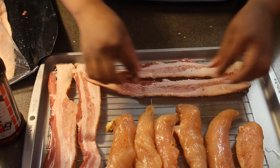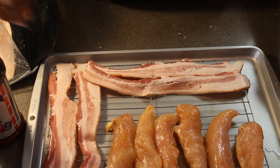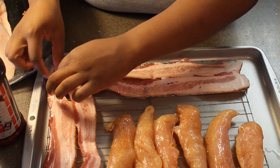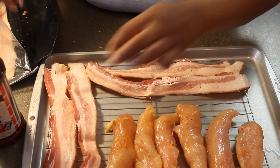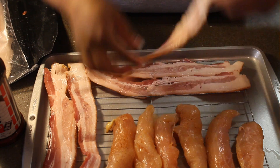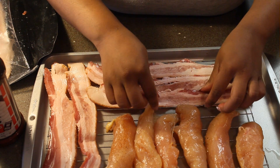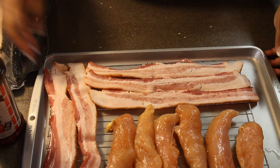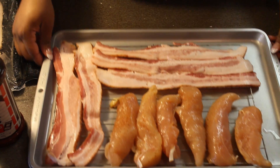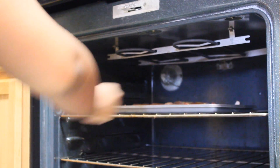Now if you don't eat pork, you can swap out the pork bacon for turkey bacon. If you don't eat chicken, you can also do steak, or you can do shrimp, or you can do smoked salmon. But I like bacon and chicken, so this is how I'm rolling. But I have done it with the smoked salmon and bacon and it was absolutely delicious. Alright guys, so we got our bacon and we got our chicken, and we are ready to pop this into the oven.